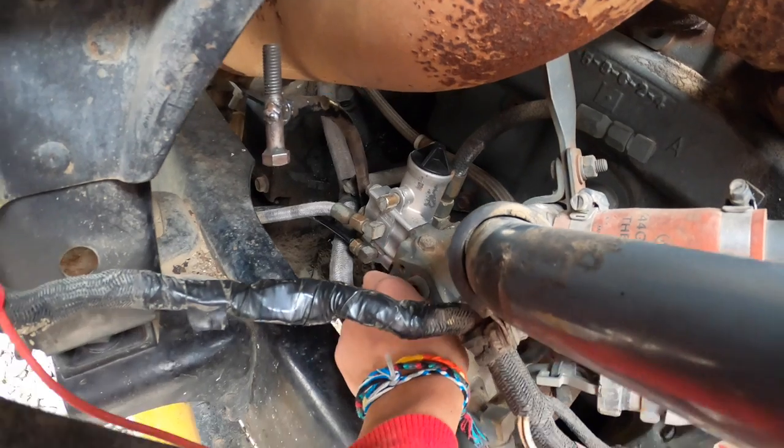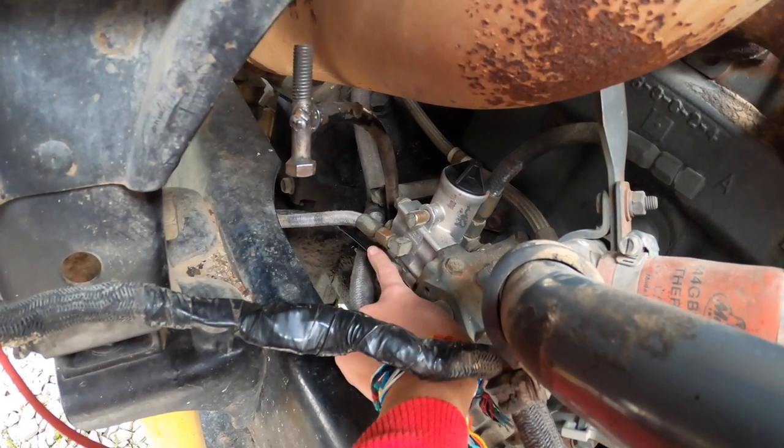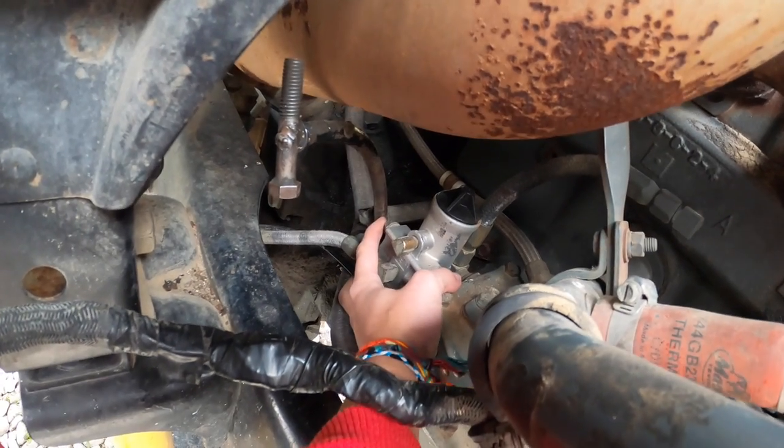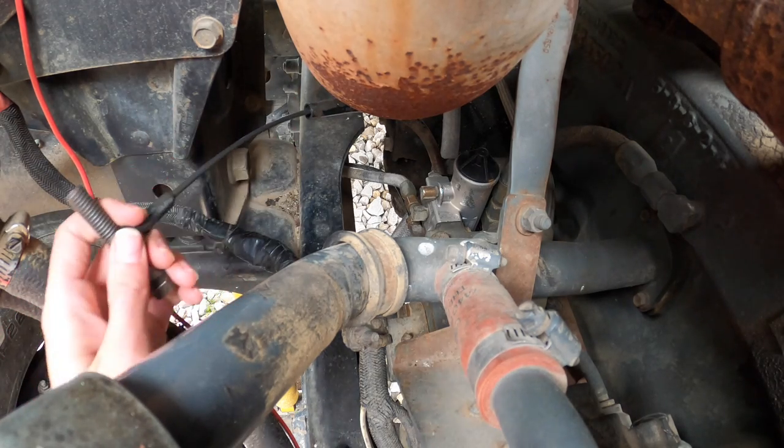This right here is what we're working on. Basically all you gotta do is take these two lines off right here, and then there's two bolts on the back side that you gotta take off. First we're gonna take this dipstick out just to get it out of the way.